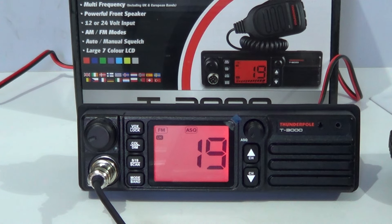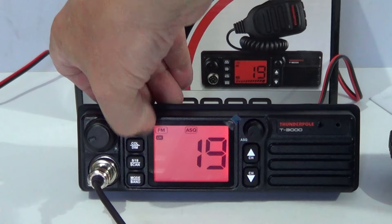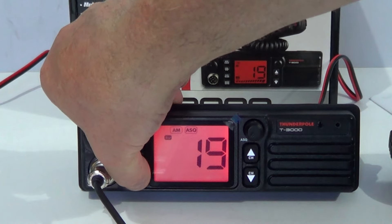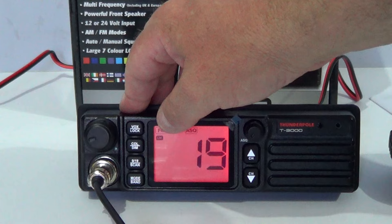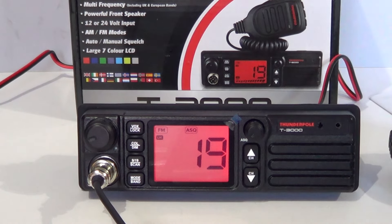A few of the features I'll just briefly go through. As I showed you — Vox and Lock, the colour display options. Channel 9 and 19. Mode — so you've got EU mode FM, EU mode AM (Auntie Mary as we used to call it), and back to UK FM. Dead easy to use, not rocket science. Really ideal if you just want something with AM and FM and no sideband — it's just a good product for tractors, cars, trucks, or if you want a nice compact radio as a little base station.